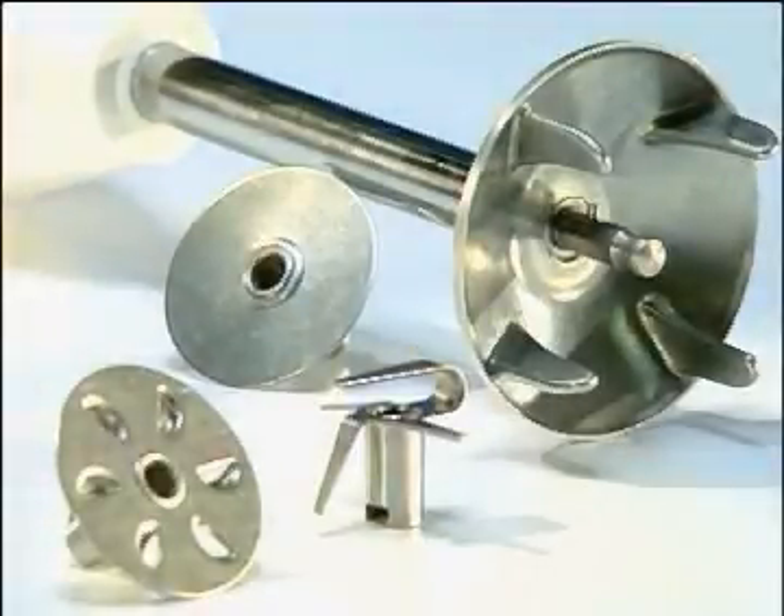Bomix, the magic wand that makes a food processor unnecessary. The Bomix magic wand has a thousand uses in the kitchen.